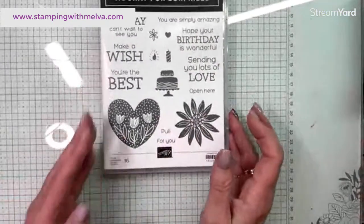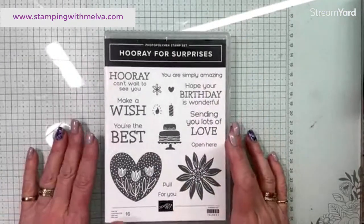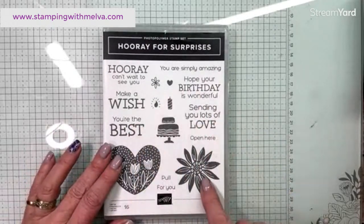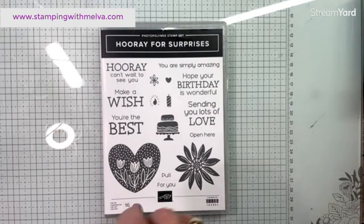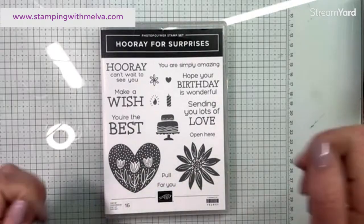I'm using a stamp set I've never used before. It's part of the January to April mini catalog and is being carried over, which is really exciting. There are dies that go with it, but I'm going to keep it pretty simple with just the stamp set today. I'm also using some sneak peeks of new in colors that are coming out in May.